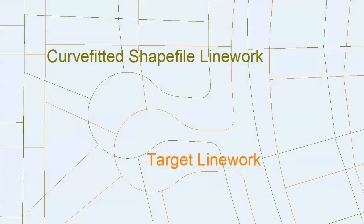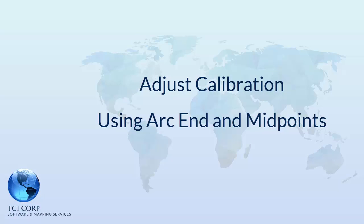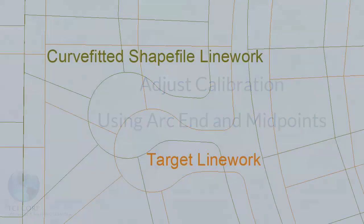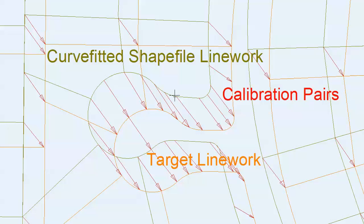After the shapefile line work has been curve fitted, it contains circular arcs too. Picking calibration pairs for rubber sheeting is very difficult when using point-to-point shapefile line work. A better strategy is to curve fit the shapefile line work first, as using curve fitted line work makes picking calibration pairs much easier.